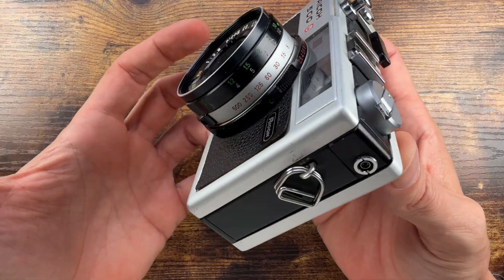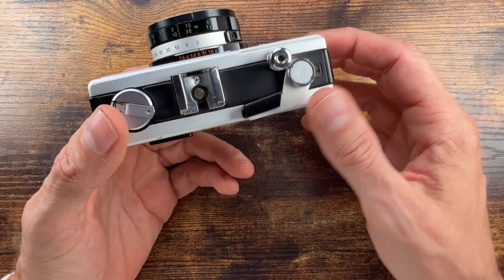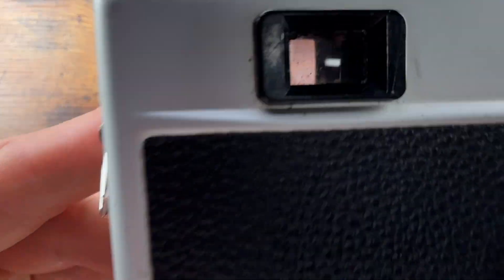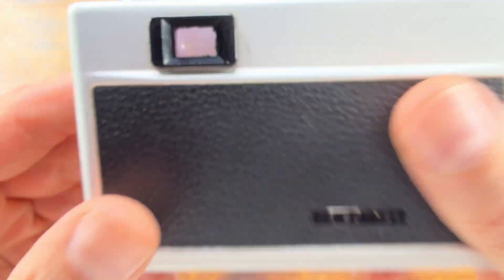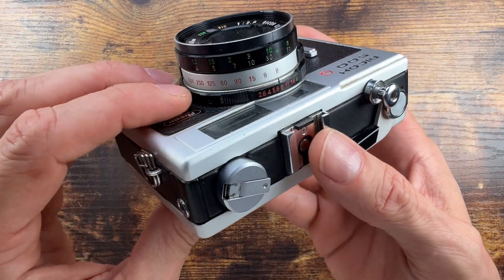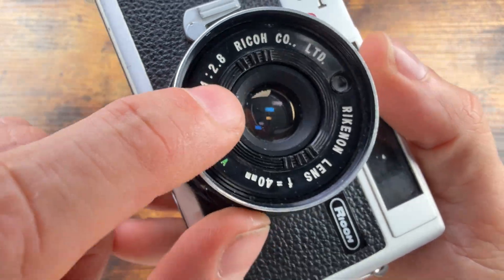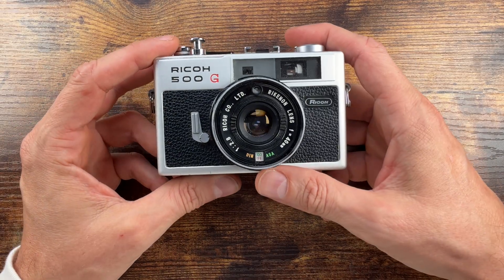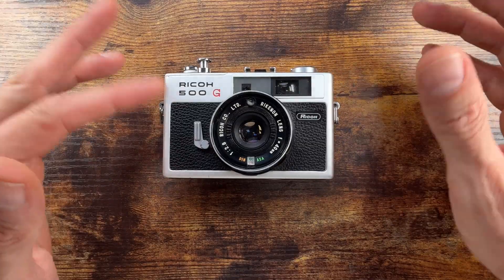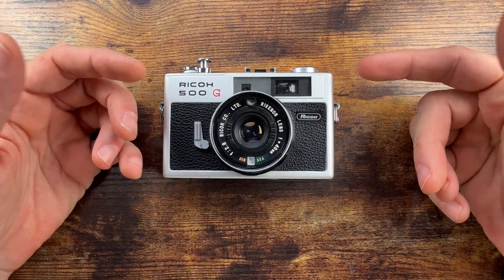You have shutter priority or manual exposure modes. The meter is a lens-mounted CdS cell which has a needle on the inside — it's a little dirty. The ISO range goes from 25 to 800, so keep that in mind — that might be some limitation if you're doing ND filters or if you're pushing or pulling film.